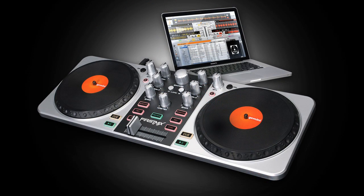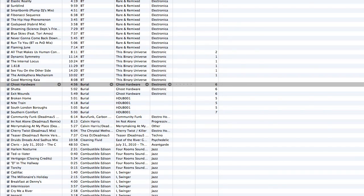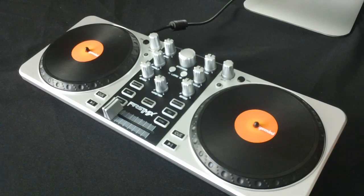With the First Mix, Gemini opens the world of DJing to anyone with a digital music library. First Mix was designed to give you access to professional features, so you get a feel for what world-class DJs use on any given night during their sets. For a familiar feel, we use the classic setup of two decks and a mixer.